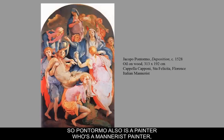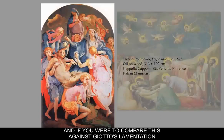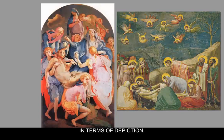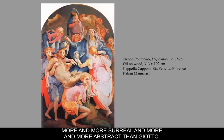Pontormo is a Mannerist painter, and if you were to compare this against Giotto's Lamentation, you can see that Pontormo is a little bit more dramatic and a little bit more over the top. There are 220 years of artistic experience behind Pontormo in terms of depiction, and so he's changing and becoming more and more surreal and more and more abstract than Giotto.